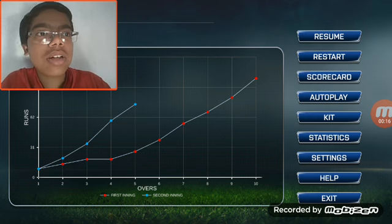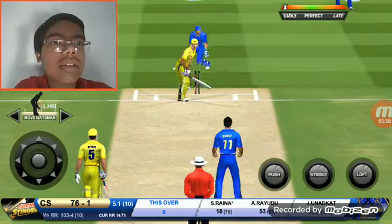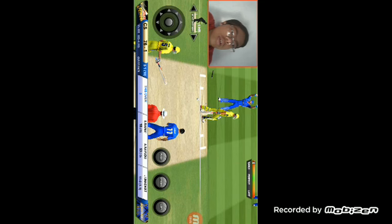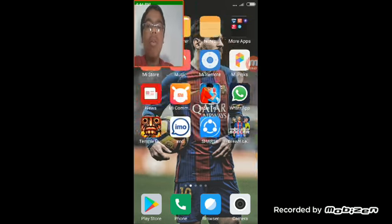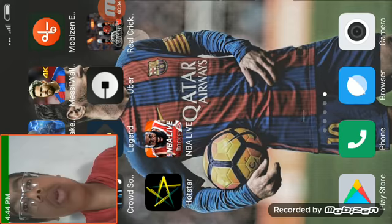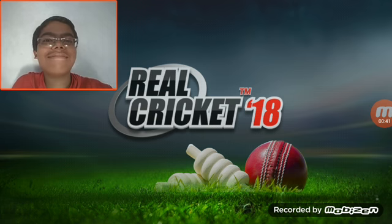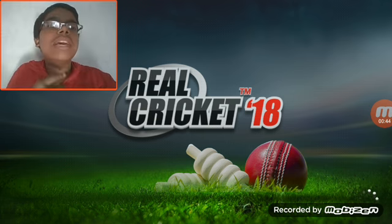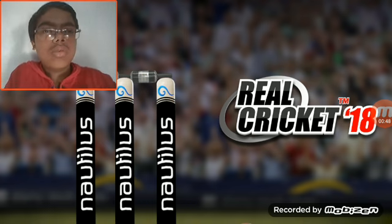Let's go. Click the home button and come here, then clear the history. After that, go to Real Cricket 18 and start the game again.